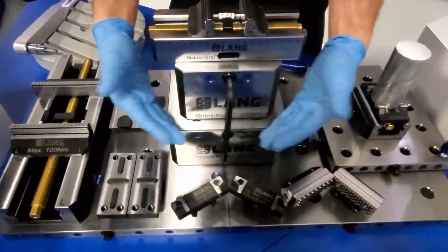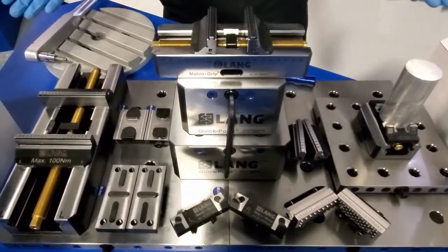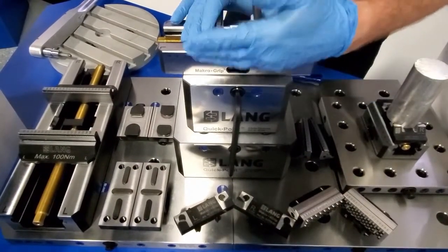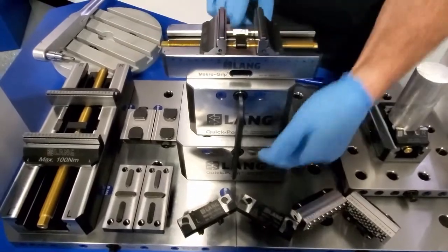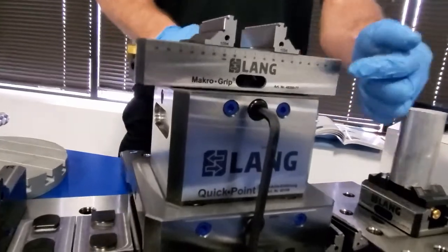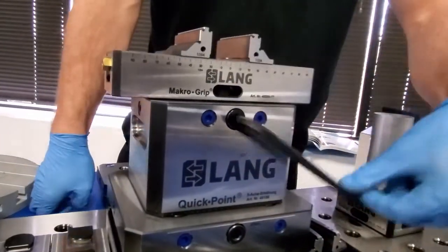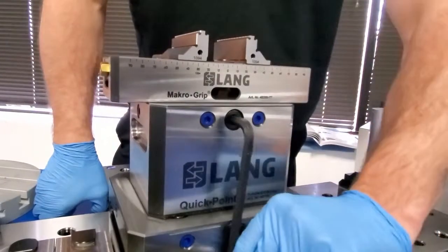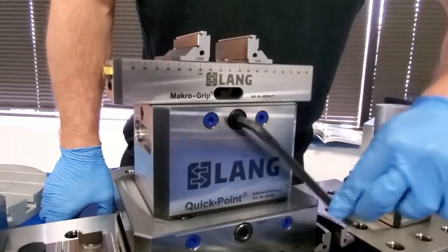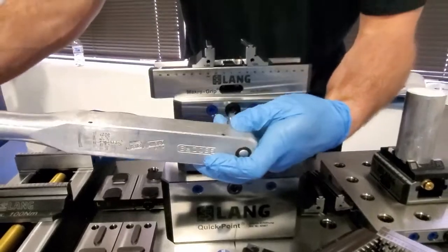Any one of these options can be put onto this vise, and we're going to show you just how easy that quick change process is. First, let's make sure that our vise is secured. The Lang system operates with actuation screws — as you tighten it, you're going to slowly see the vise suck down onto the riser. It really pulls it down and tightens it. Now before we do anything else, you want to appropriately torque it.